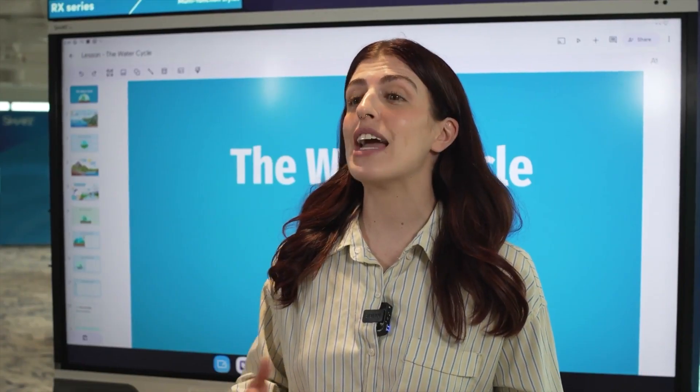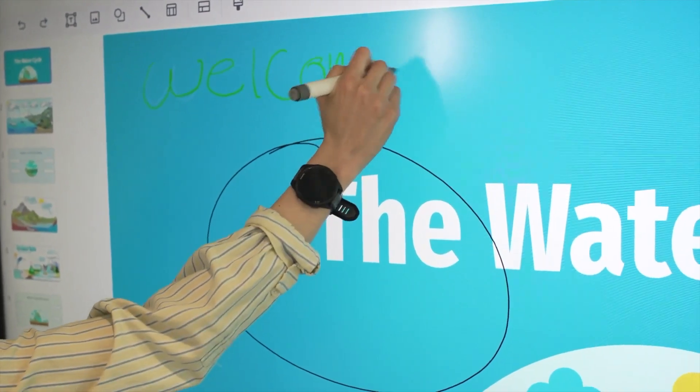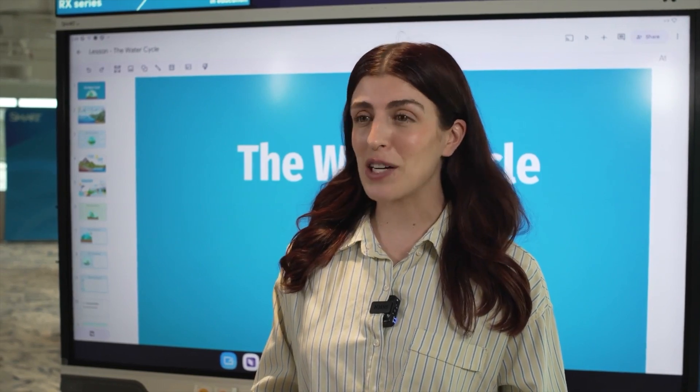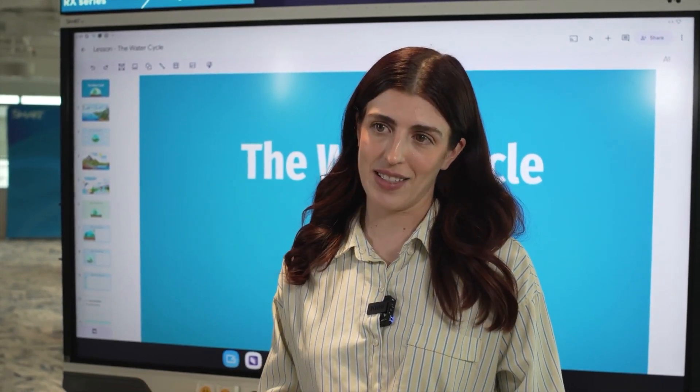Now I can write over a slide by just picking up a pen and writing, erasing with my palm, and moving the ink with a finger. I can still interact with the content on the slide if I want to add something or update the text.